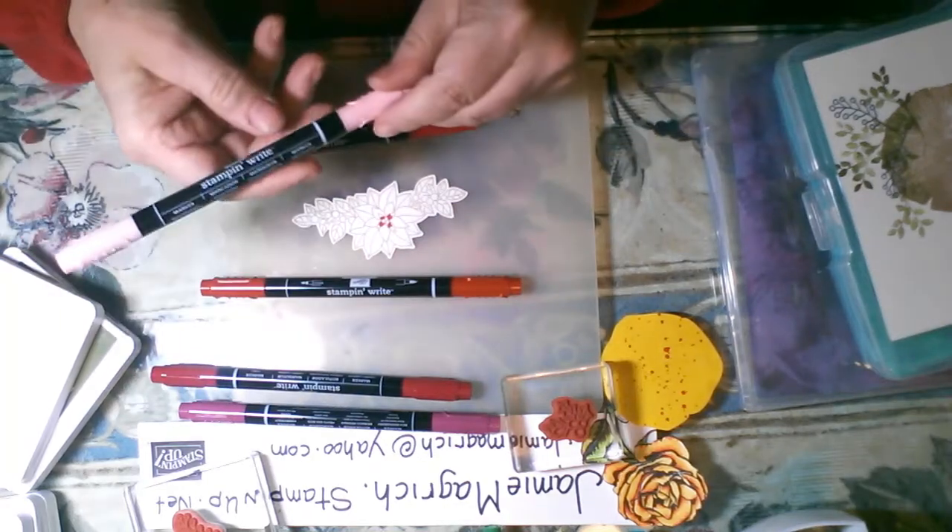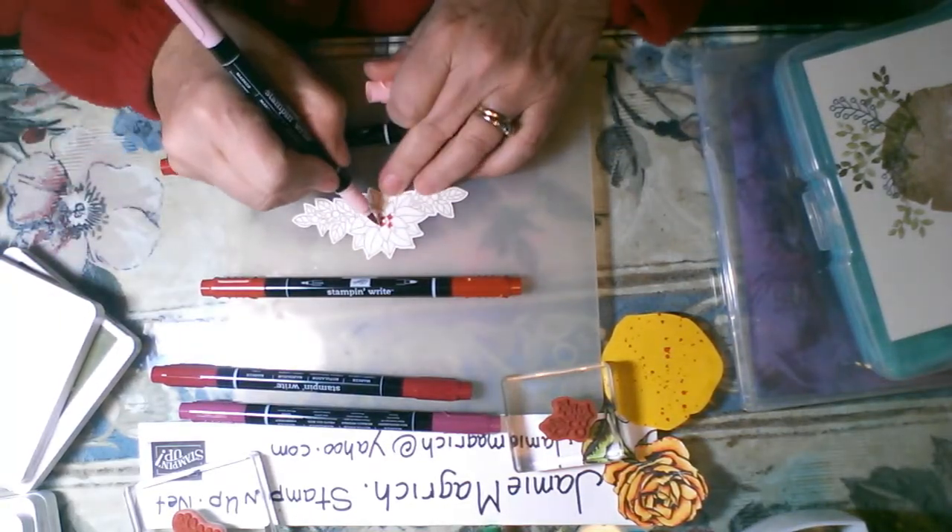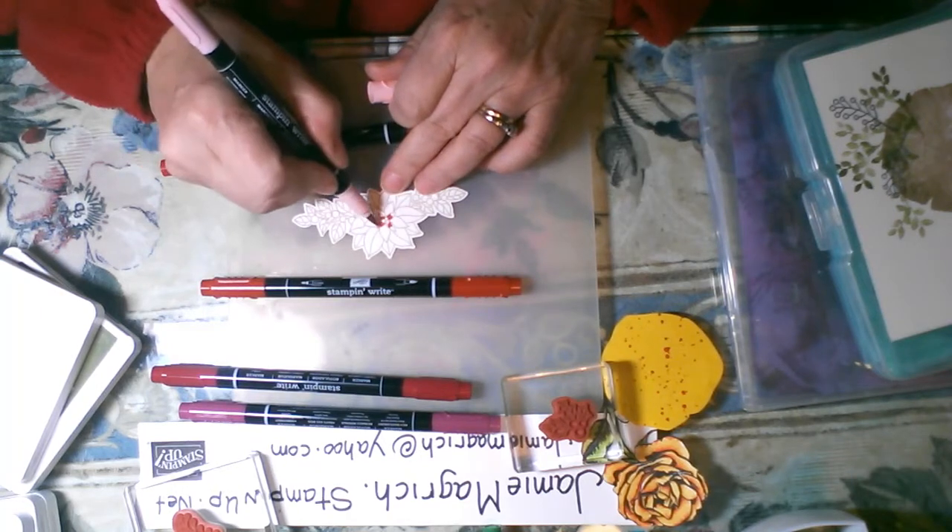The reason I have Cajun Craze is years ago I learned that if you put a little bit of a rust color underneath your red, it becomes a little bit more crisp and a little more opaque — so I may try that. The purple is so I can have another alternative darker color. I'm going to start with the Real Red. Some of these are small spaces so I like the brush end better. I'm going to color 90% of it in with the Real Red.